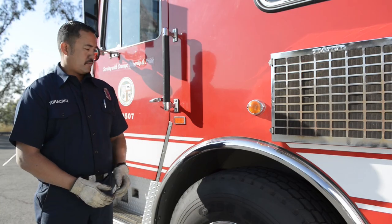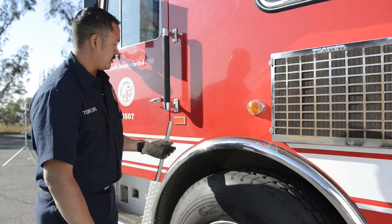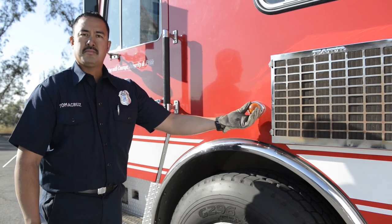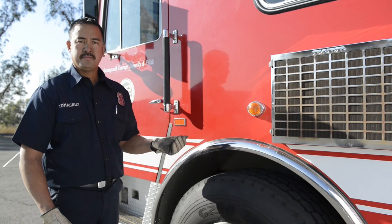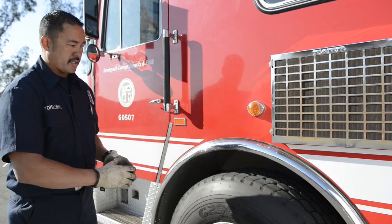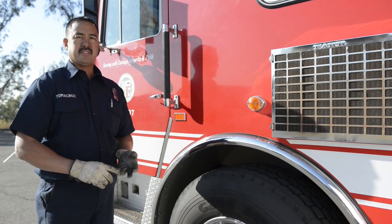Now I'm going to check my reflectors and any turn signal lights on the side — make sure they're securely mounted. Look at all the lenses — make sure they're clean, clear, and not broken. Now I'm going to move down to my tire. I'm going to use the acronym CID — Condition, Inflation, Depth.